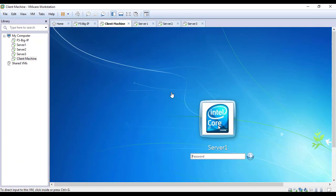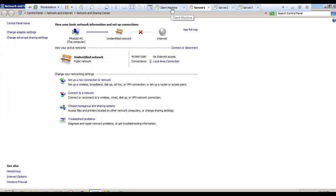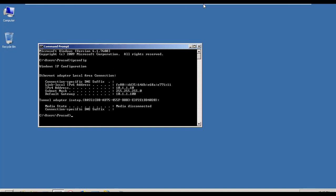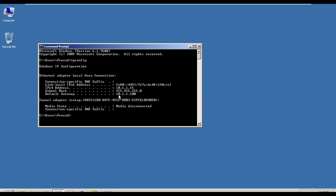Our server machines and client machine are up and running. By the way, let me show you the IP scheme for all the client and server machines. Server 1 has IP address 10.1.1.10 /24 with default gateway 10.1.1.100 — that's the IP address of the internal interface of the F5 BIG-IP. Server 2 has IP address 10.1.1.15 /24 with the same default gateway 10.1.1.100.